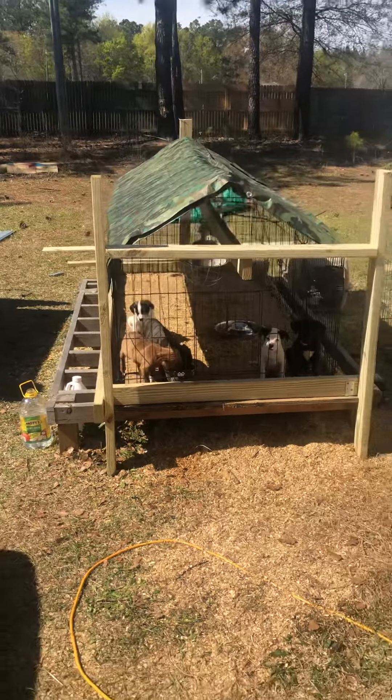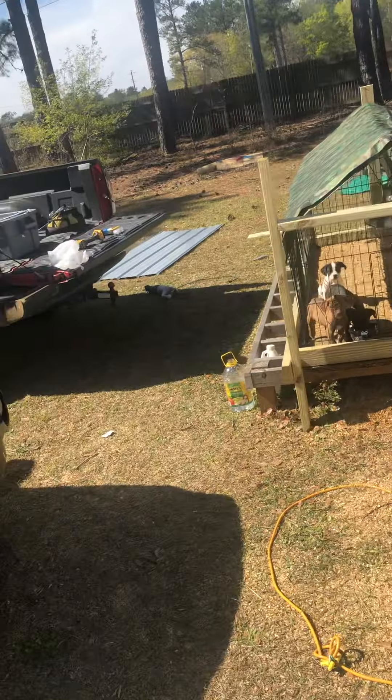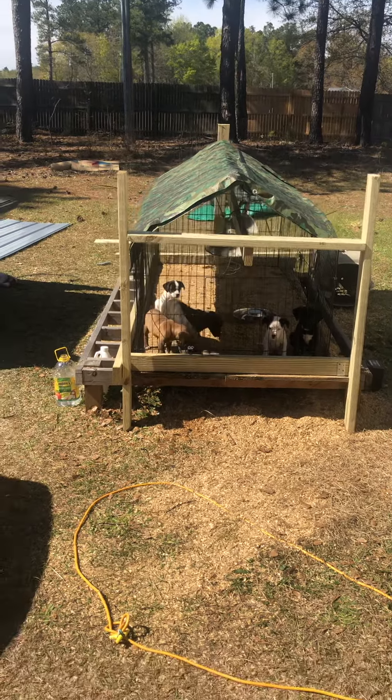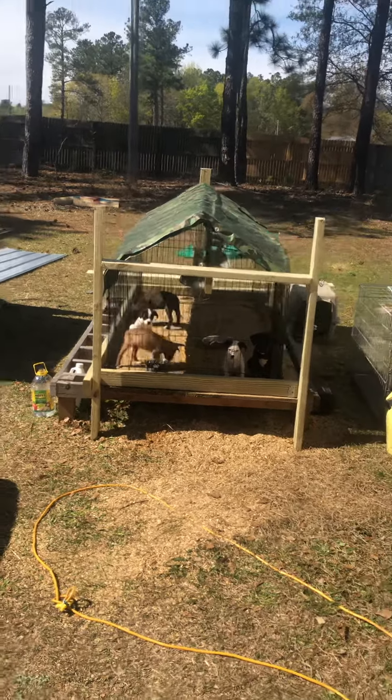Right now that's all I done got done. I thought about putting a roof on it over there, but that tarp roof is good. And I plan on covering the sides and everything up on it, so we should be good.